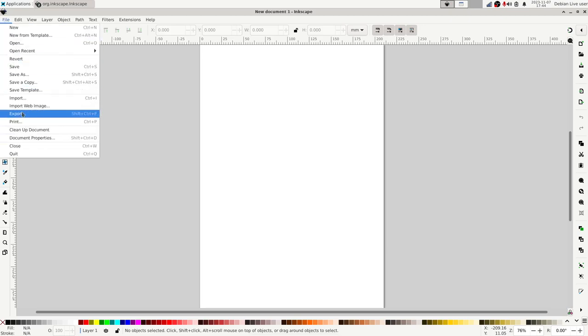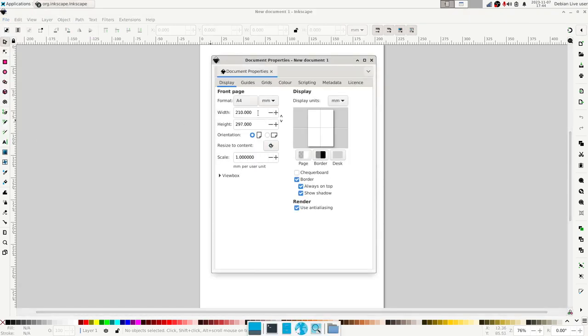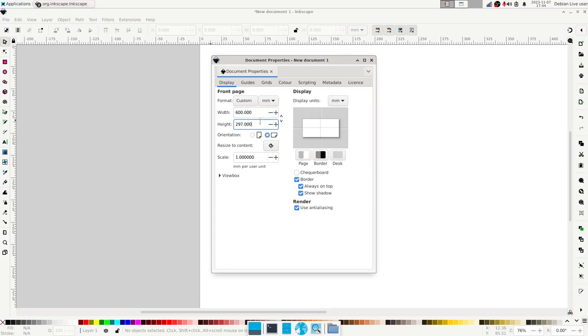Under the file menu, select document properties. Here I'm going to set the width of the page to be 600 millimeters and the height to be 300. It's worth checking while you're in here that the display units are set to millimeters — that is the default on the version of Inkscape I'm using, but it may not be the case for every version. The display units are how we specify coordinates and dimensions of shapes when we place them on the canvas.